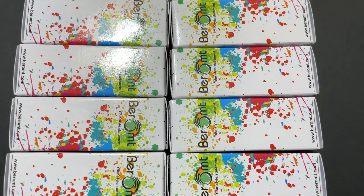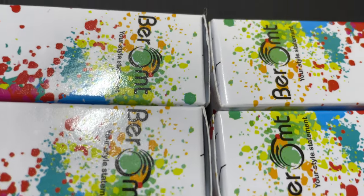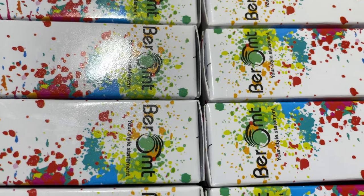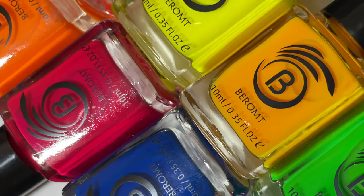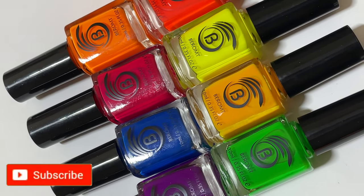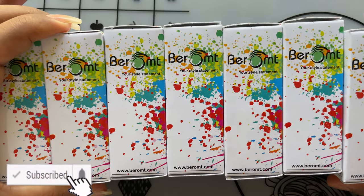Hello friends, welcome back to another video! As I promised in my last video, I wanted to share one more polish collection from Barom. This time I'm going to show you their neon collection — as you can see it's so colorful and vibrant. I'll give you a close-up look at each color and then swatch it. Please don't forget to hit that subscribe button and the bell icon to get notified about all my new videos. Let's begin!